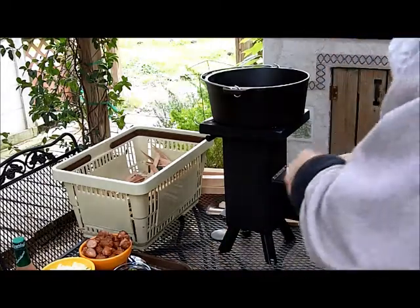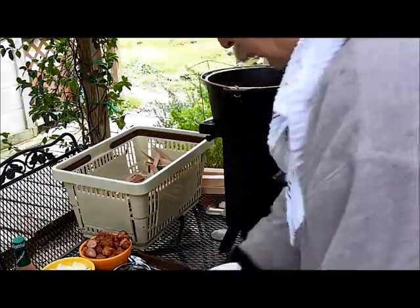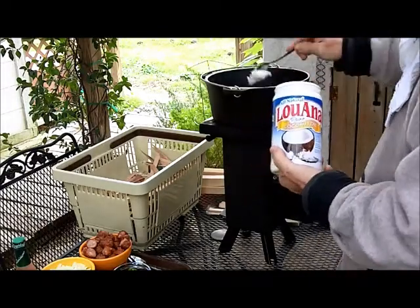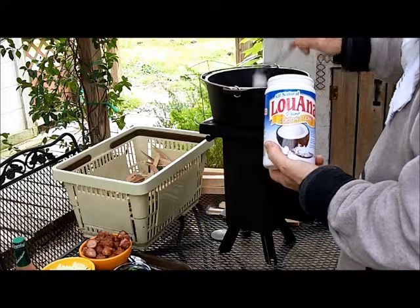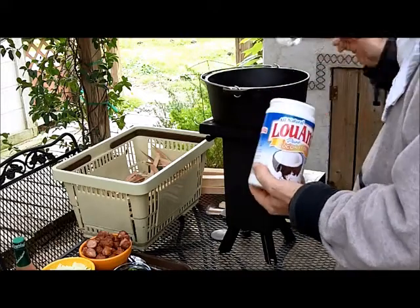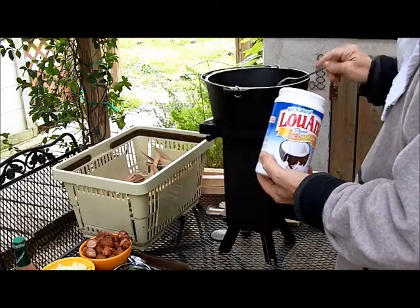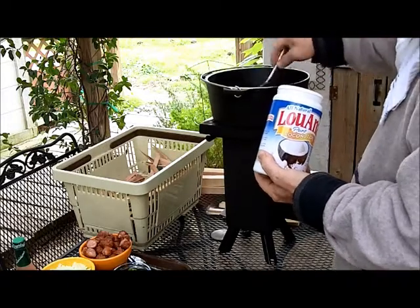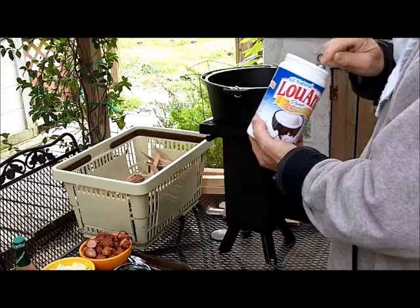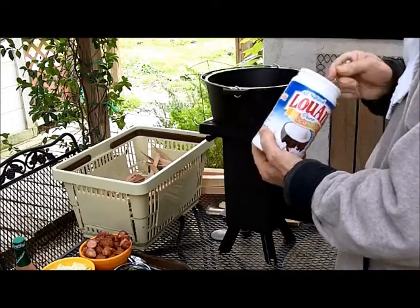We're back. Looks like I've got a good fire going. I'm going to use a little bit of coconut oil. It's supposed to be good for you. They did some research and found out that it's actually supposed to help Alzheimer's people. I'm not a doctor by any means, but you do a Google search on coconut oil.